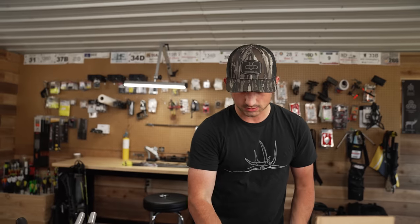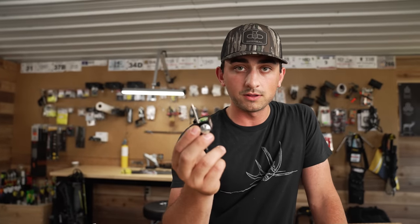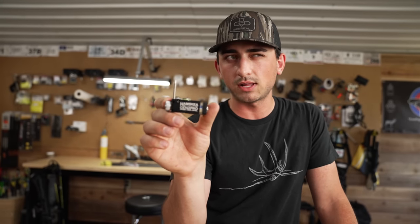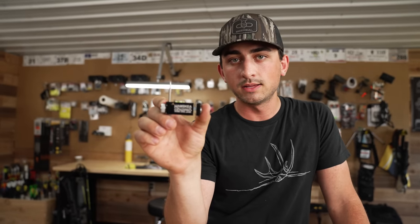It's a handy little tool. The string clamp feature kind of eliminates the need for a separate string leveling tool. If you've got a really good vise where the bow can't move, you're all set. You can get this — it's a brand new item, just came out July 1st — and you can pick it up at lancasterarcherysupply.com.